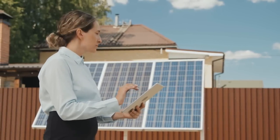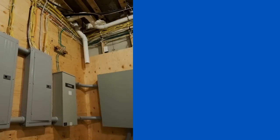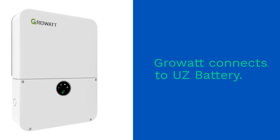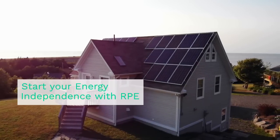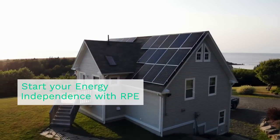Connecting the UZ battery to the Grow-Out inverter is a straightforward process. The batteries are wired directly to the inverter, which is then connected to your solar panels. The inverter manages the flow of electricity, ensuring that your home uses the stored solar energy efficiently. And with its off-grid capabilities, you can even disconnect from the utility grid and rely entirely on solar power.